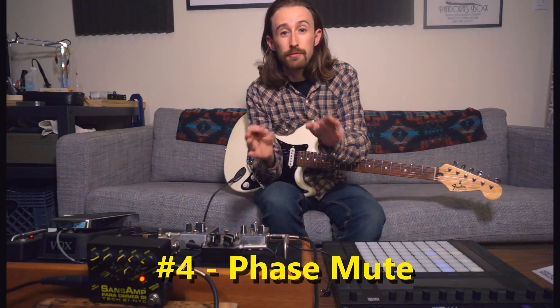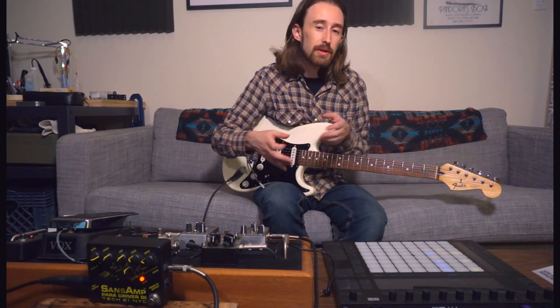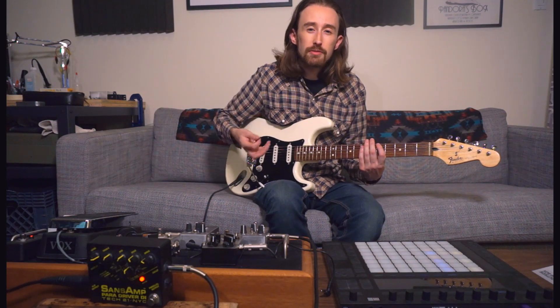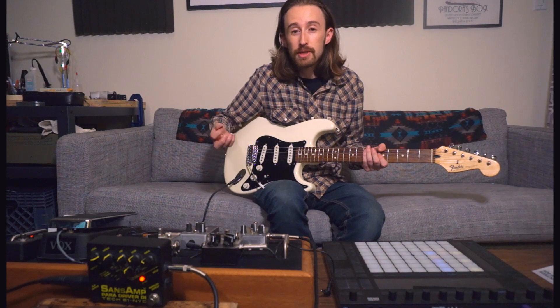This next tone uses my favorite effect — the phaser, or the phase shifter. It's a subtle but very important element to the sound because you can play a very repetitive pattern and have it keep moving around you. I find it works really well with lower-down palm-muted sounds to accentuate that drippy, quacky quality that the phaser brings out.